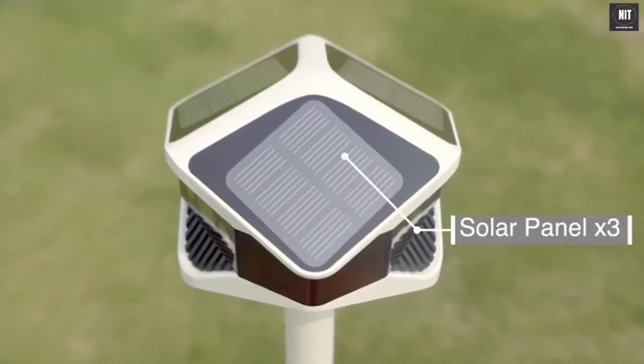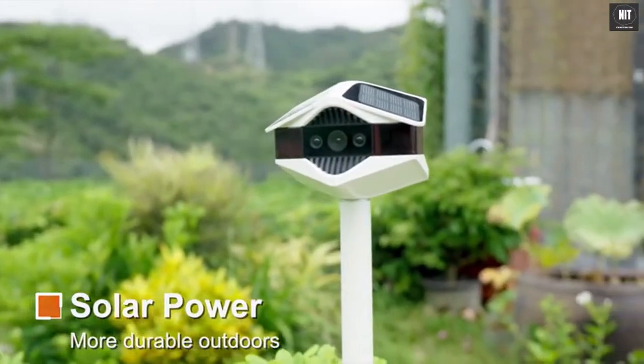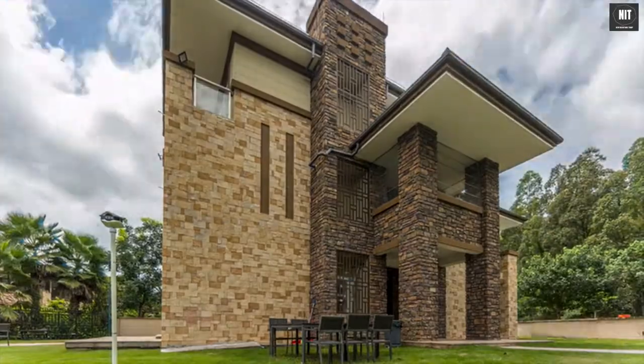Three solar panels can be seamlessly attached onto the shell, providing direct power supply when working outdoors. This can even make the camera work permanently without external recharging.